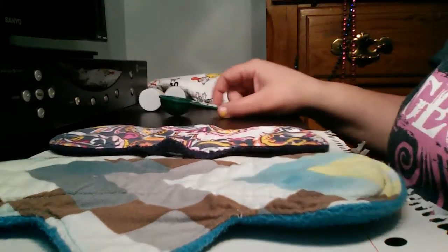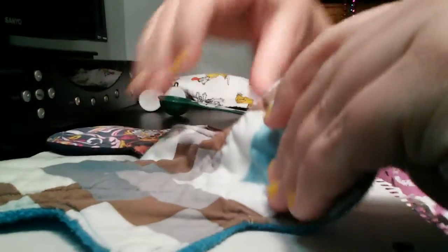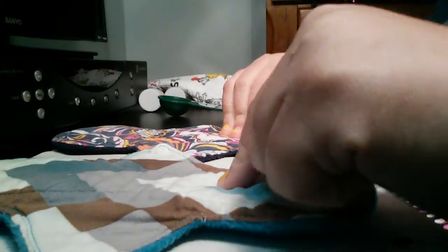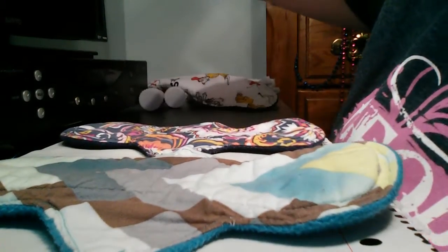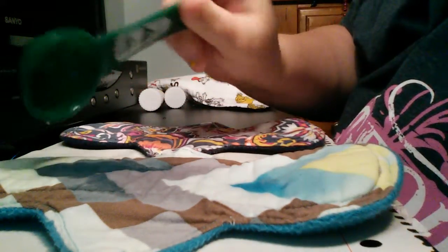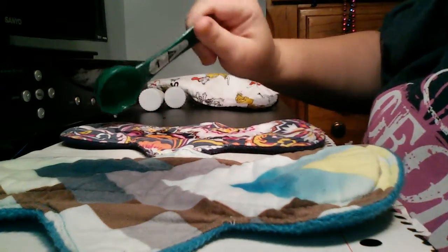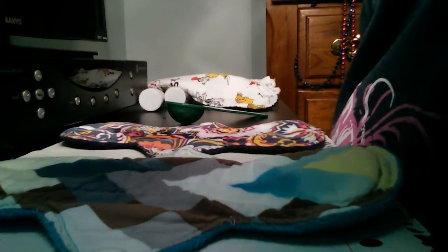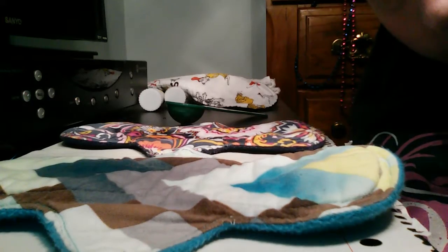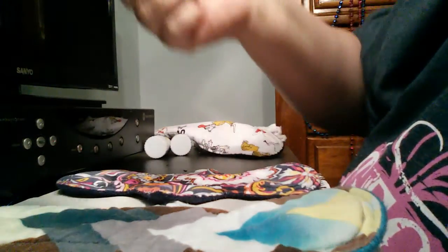Okay, these are both Kayla's Naturals. One of these has just flannel and one has flannel, Zorb, and PUL. I think this is the one with the flannel, Zorb, and PUL — and this one is just flannel with cotton top and fleece backing. We'll start with one tablespoon on each. That's just one tablespoon — no leaks.